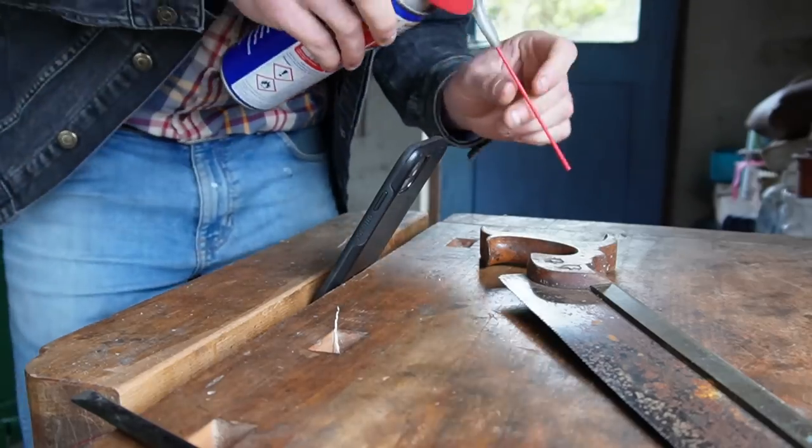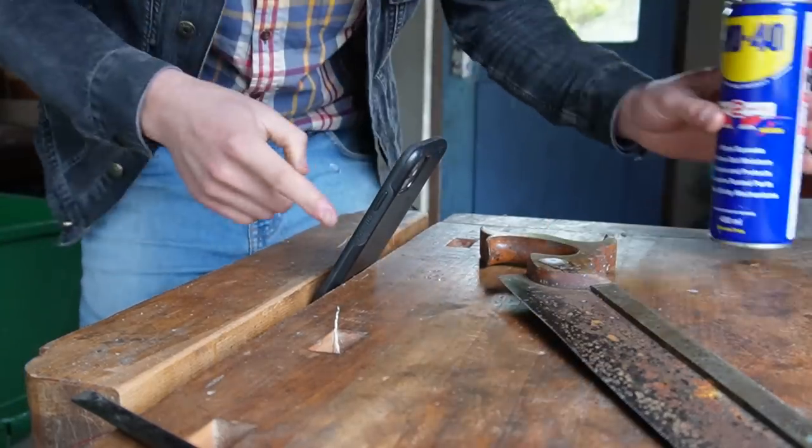I'm also making a TikTok of this on my phone, and this is the setup we have holding the phone in place.